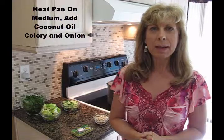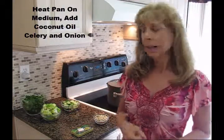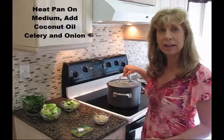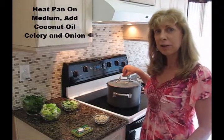Once you've heated up your pan, you'll be putting in one tablespoon of coconut oil, and then sautéing the celery and the onion. I've already started that. I'm doing this on medium heat. That's the first step, and you'll cook this for about three minutes.